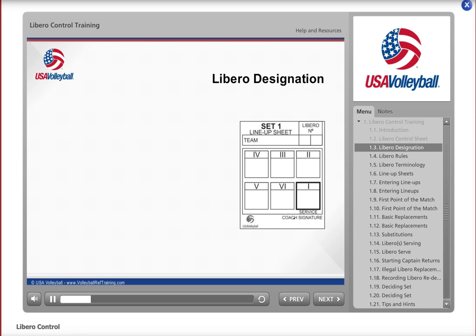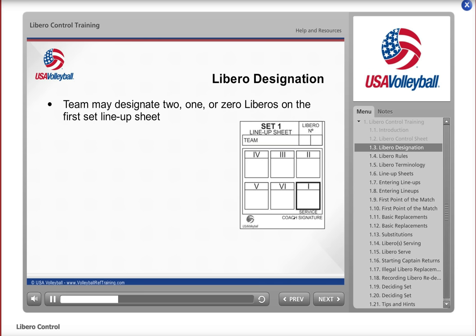The Libros are noted on the lineup sheet submitted by each team for the first set. The Volleyball Rulebook, also known as the DCR, states that at the start of the match, each team must decide to designate two Libros for the match or one or zero Libro per set. This information is submitted on the lineup sheet for set one. If two Libros are recorded on the set one lineup sheet, the Libros are designated for the entire match and the team may use only those two Libros in all sets.